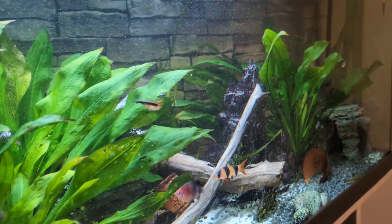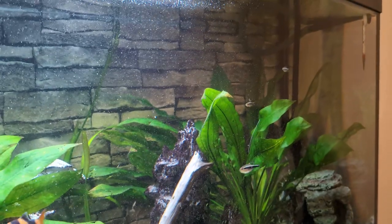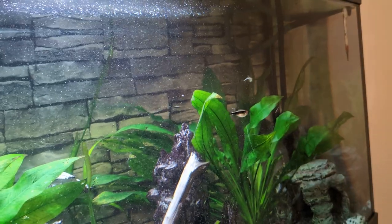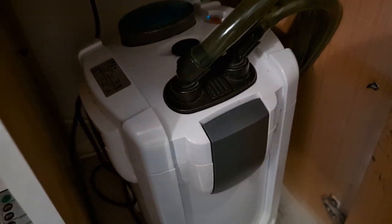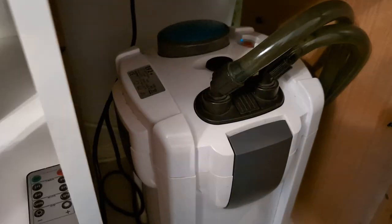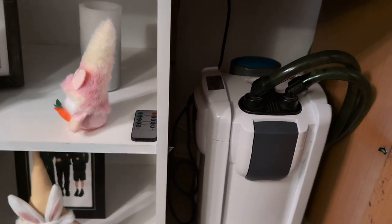And then my pride and joy — the pump. My dad decided the old Eheim internal filter I had needed to be replaced for a better one, so I said get me that for Christmas and he did. It's an All Pond Solutions EF2 Plus and it's amazing. The moment I started using it my water went crystal clear — clearer than I've ever seen before. It's brilliant.